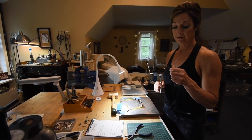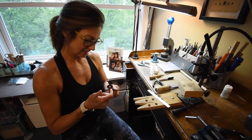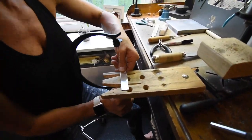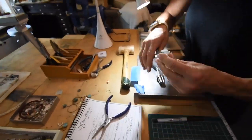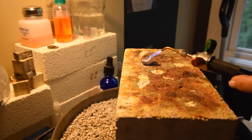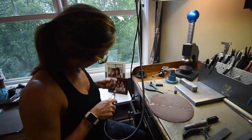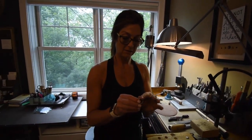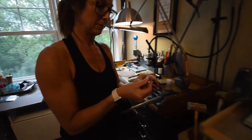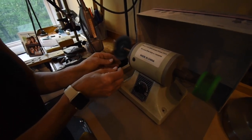So I'm starting with a piece of 18 gauge sterling silver sheet. The sides are a little bit sharp, so we want to just soften that up a little so it's comfortable to wear. This is a polishing machine, and I'm just going to go over the edges.